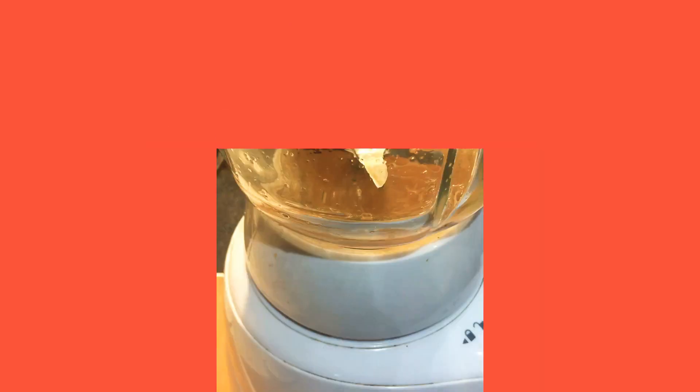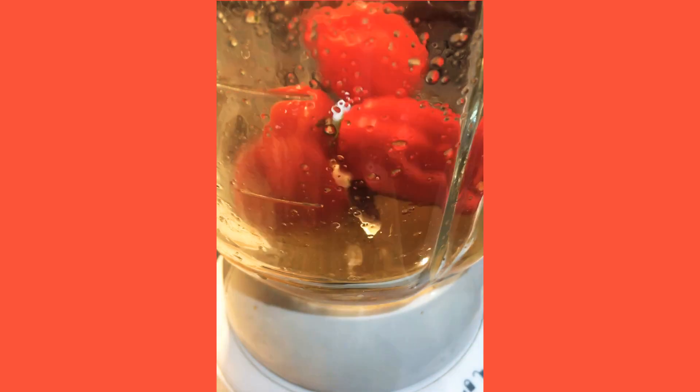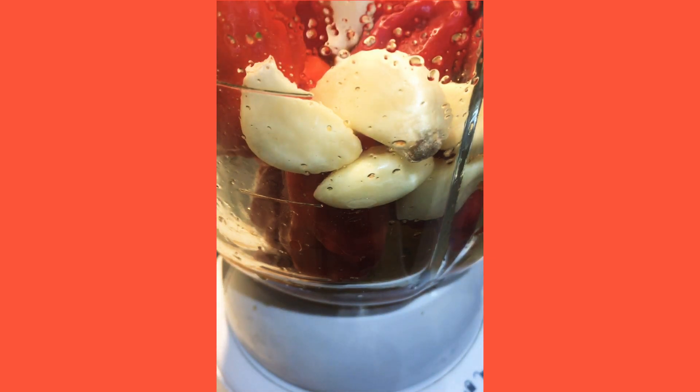Now for the next version, it's similar, so let's get right into it. In my blender, I have a little bit of water. I'm going to go ahead and add all of my scotch bonnet peppers, then some garlic, and then some salt.